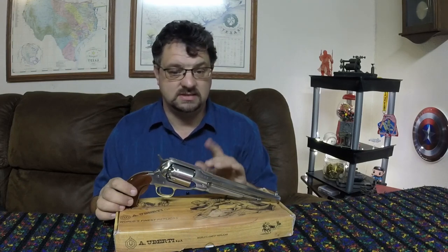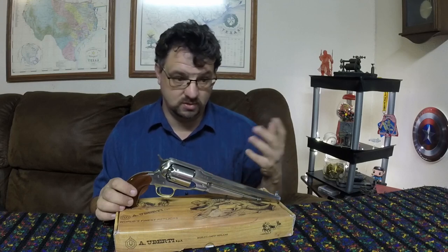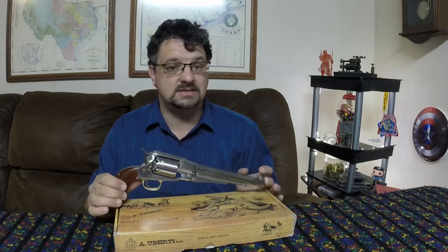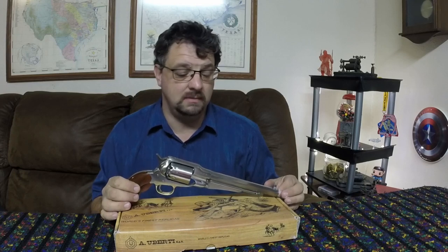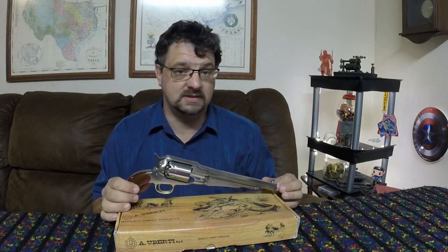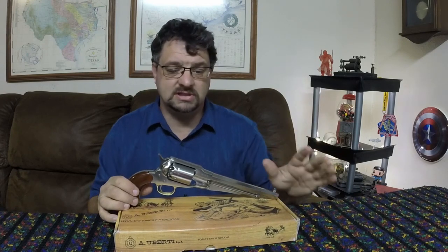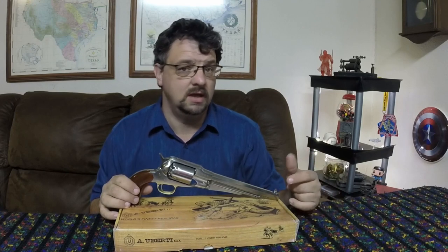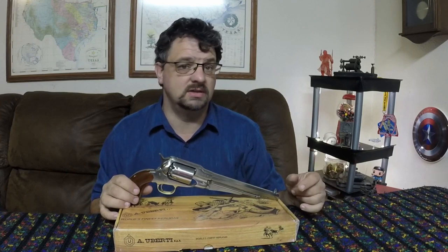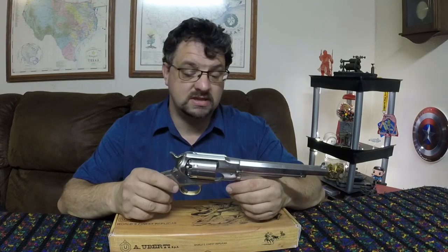This was the secondary pistol for the U.S. military — Colt was producing the primary one. Something happened at Colt that ended up making them unable to produce enough firearms: a fire at their plant in 1864. That completely stopped Colt from being able to produce firearms. With the Civil War going on, they had to have arms, so Remington ended up being able to get into a position to make a bunch of these.